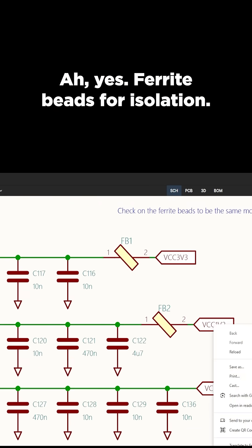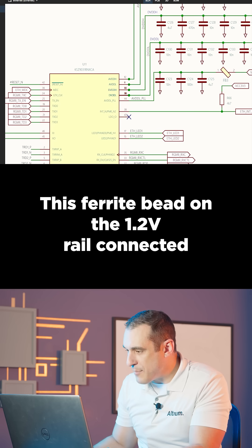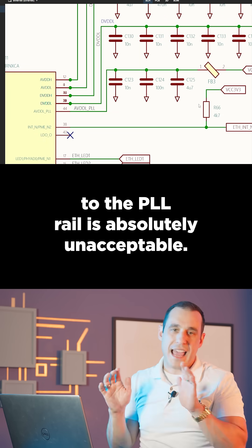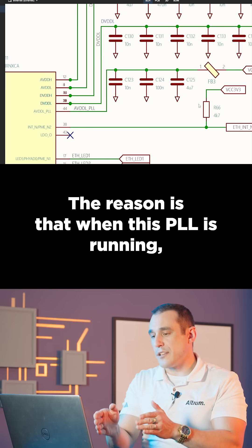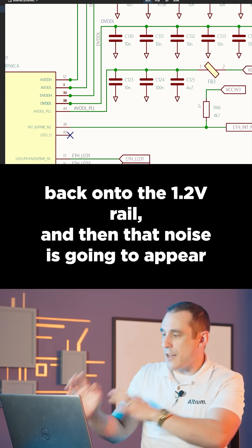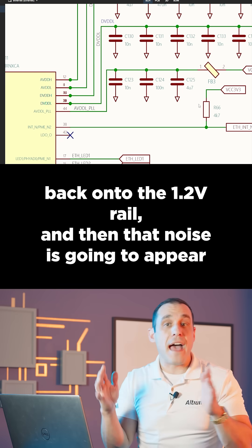Ferrite beads for isolation — just say no. This ferrite bead on the 1.2-volt rail connected to the PLL rail is absolutely unacceptable. The reason is that when this PLL is running, it's going to draw bursts of current that are then going to telegraph noise back onto the 1.2-volt rail.